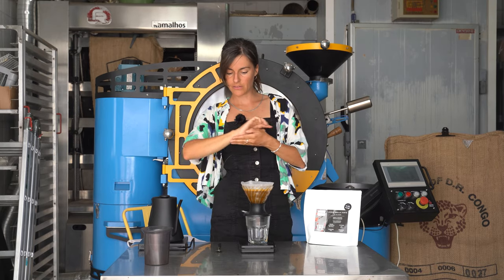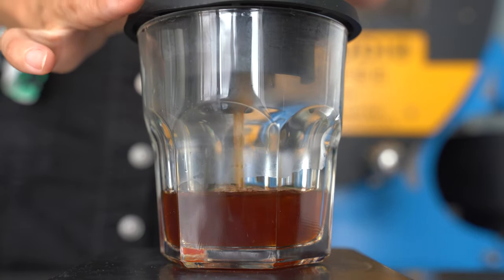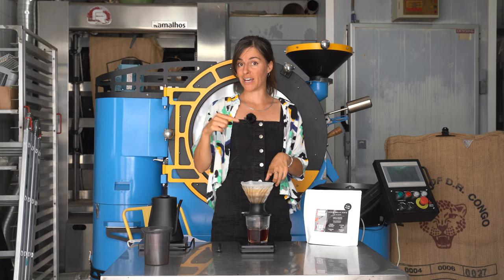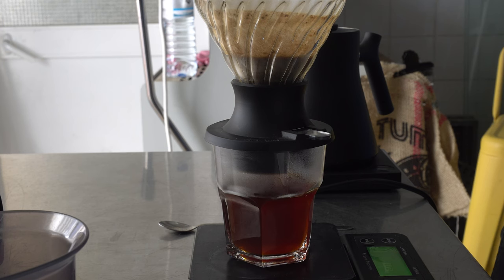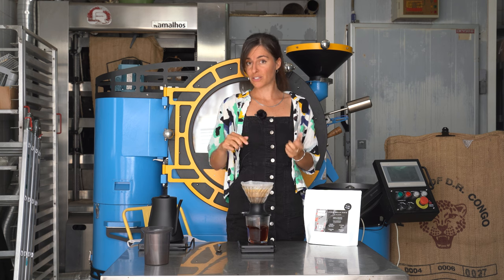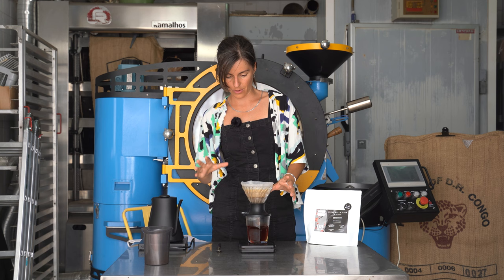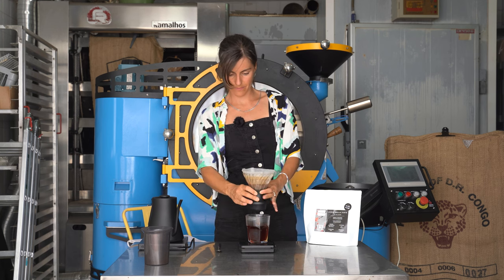We're at three minutes fifteen — another fifteen seconds before flicking the switch. The lovely thing about this method is that you preheat the device, put the ground coffee inside, add hot water, give it a little stir, and then you can walk off. It's easy at home or in the cafe to just set a timer for your desired brew time — three minutes, three and a half, or four minutes — then you walk away. As soon as the timer rings, you come back, push the button, and you know it's going to be okay. Drawdown time was about 23 seconds total.